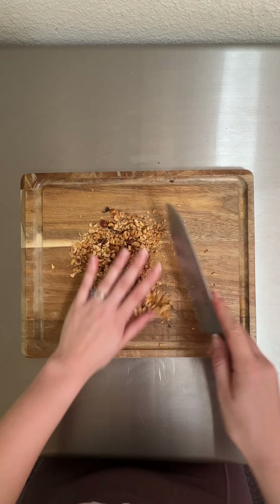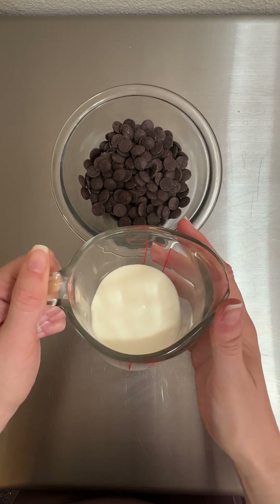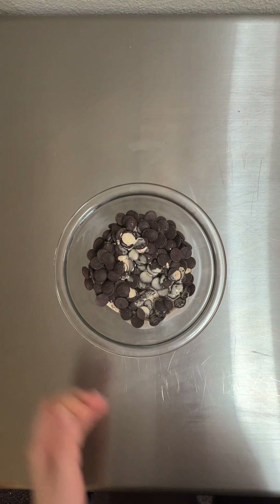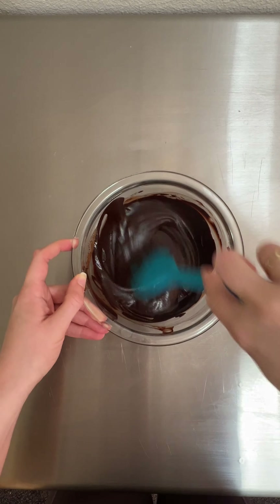I set those aside and then made my dark chocolate ganache. I opted to go with dark chocolate as I knew these biscuits would likely lean quite sweet, so I wanted something that would help balance everything out. This was super easy and just required melting the chocolate chips and cream together in a microwave and mixing until smooth.